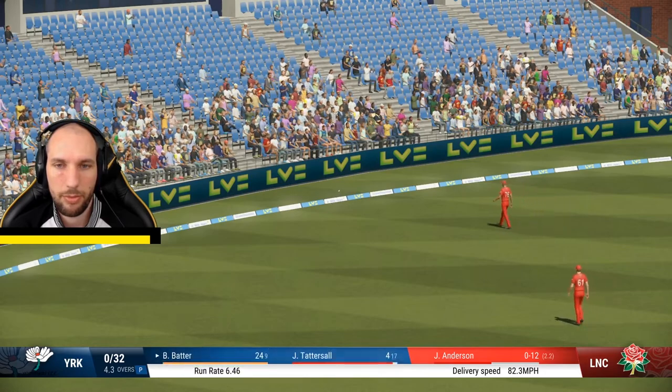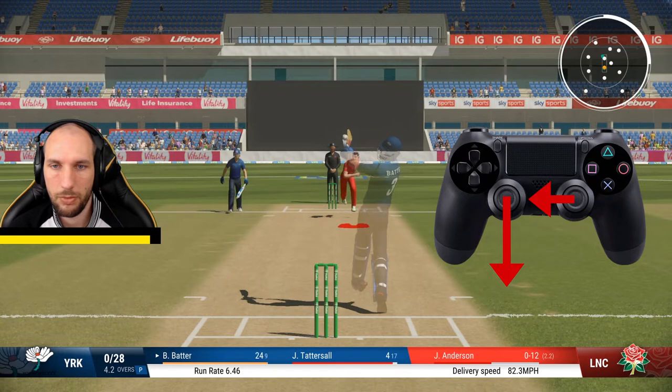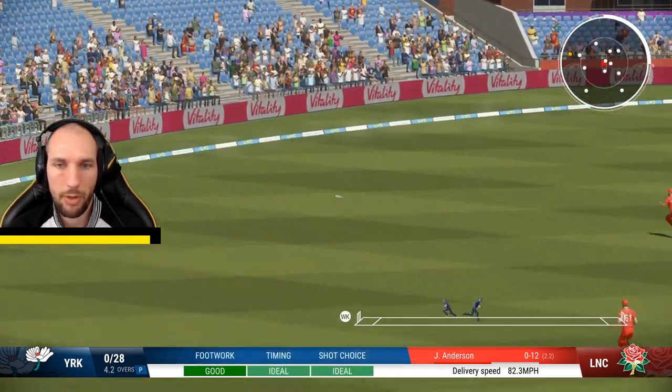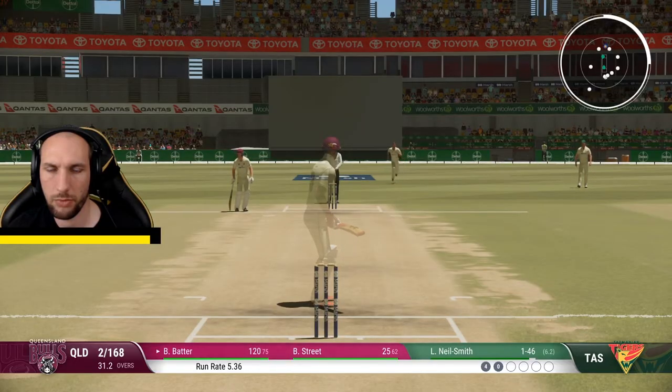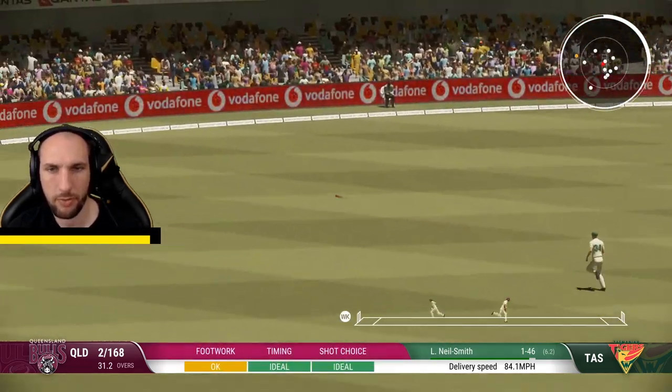So to recap: to play the pull shot you're going to need to point the left analog stick backwards to make sure your batsman is on the back foot, and hit the right stick across the batsman's body to the leg side. It should only be played on short deliveries or bouncer types, and timing is absolutely key to this shot — get it slightly wrong and you're looking at a top edge or a chop onto your wicket.